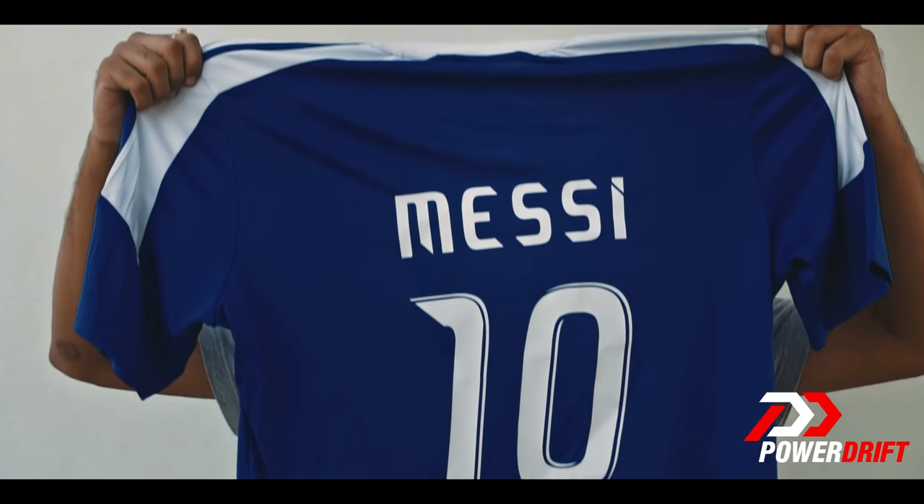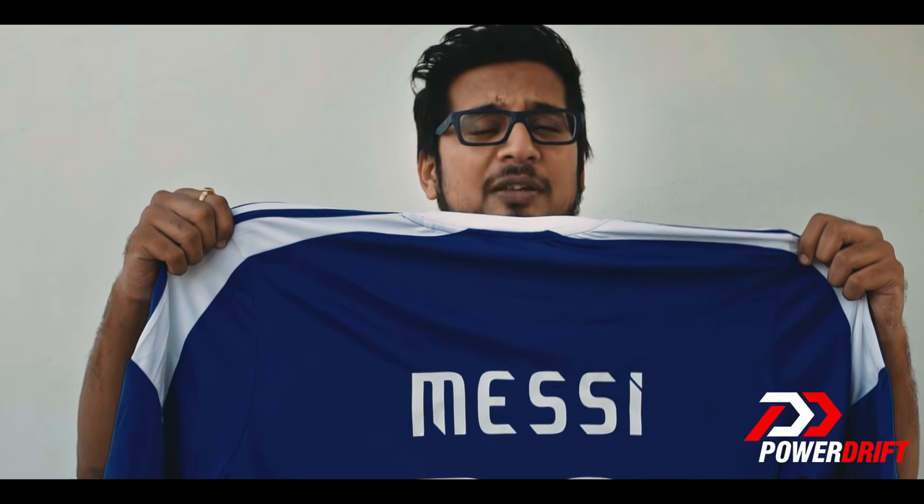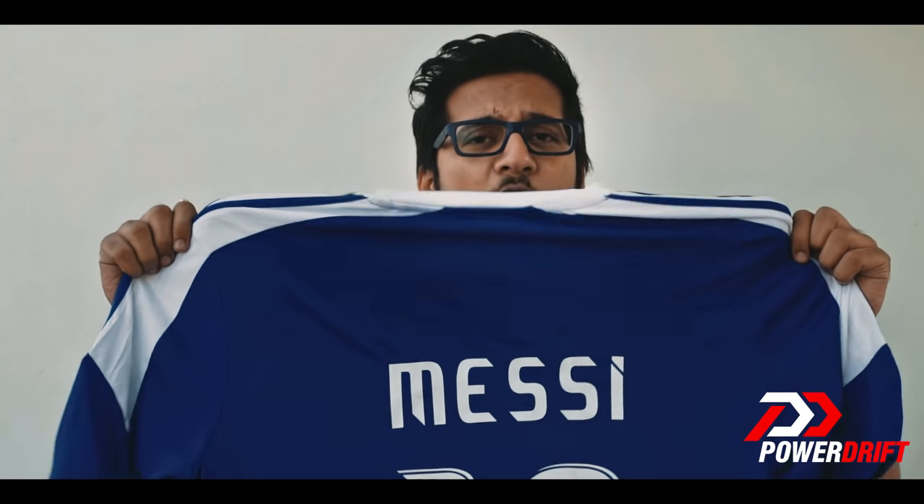As you know, Lionel Messi is Tata Motors' global brand ambassador, so Tata Motors gifted us with this Messi jersey. Share the video using hashtag PowerDrift, and the best and most interesting share stands to win this awesome Messi jersey.